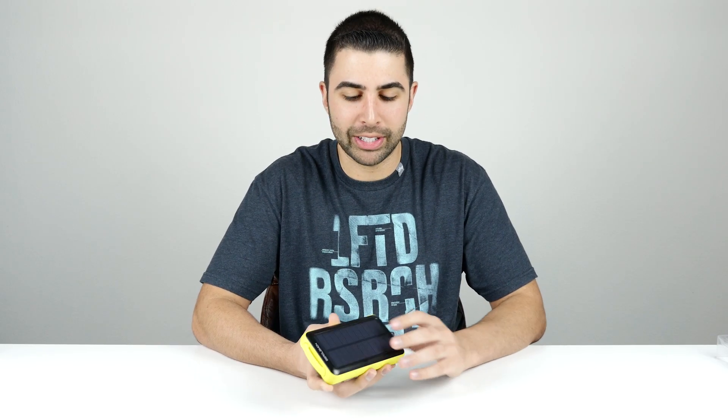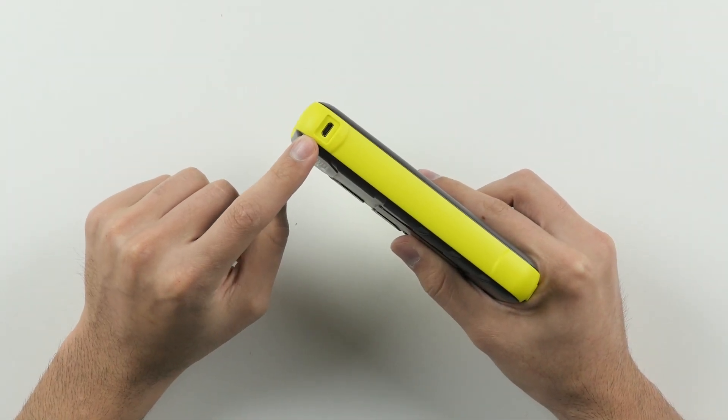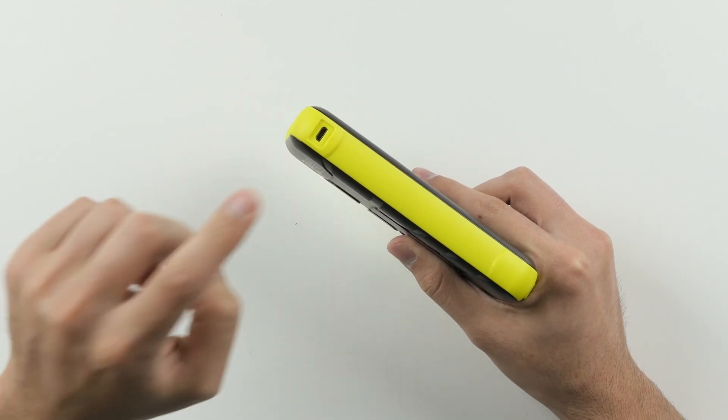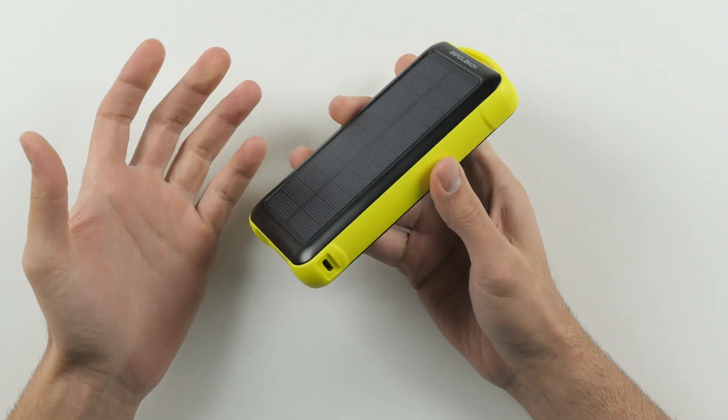Now is the solar panel the only way you can charge the battery pack? Of course not. There's a micro USB port right here on the side, and honestly this is what you're gonna want to use more often than not, as it charges the battery pack much quicker than the solar panels — about 10 times faster.